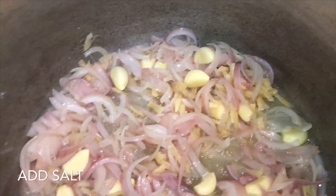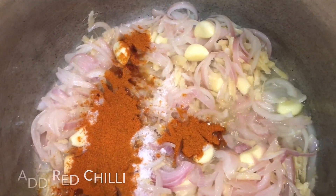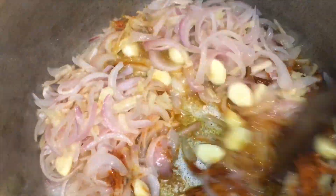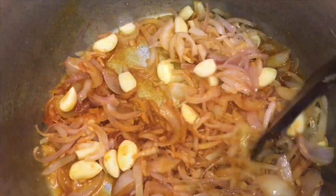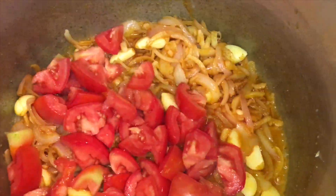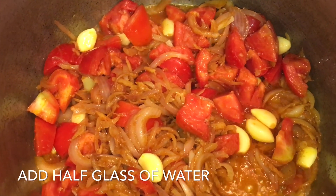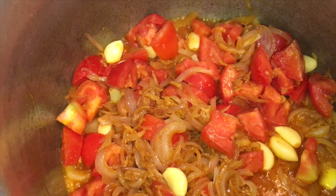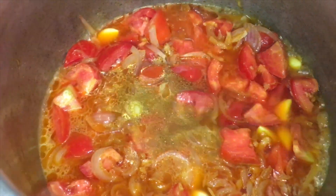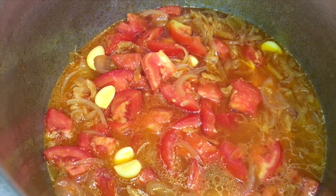I will add 1 teaspoon of spice powder and 1 tablespoon of spice powder. Now we will add a tomato, add half a glass of water, and a little bit of salt. Cook for 3 to 4 minutes.